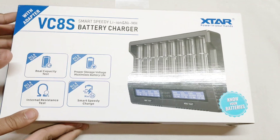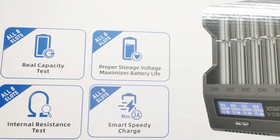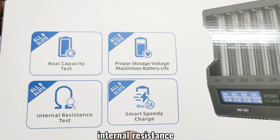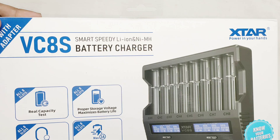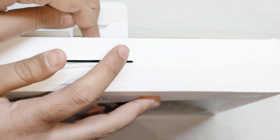Hi friends, in this video I'm going to review my new XStar VC8S multiple battery smart charger that can charge up to 8 lithium-ion batteries at once. It can do many things like battery capacity test, internal resistance test, battery storage mode, and fast charge up to 3 amps.